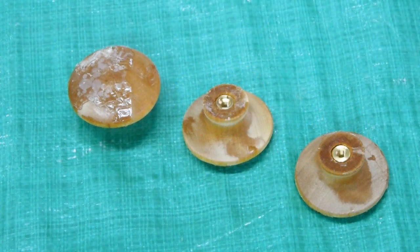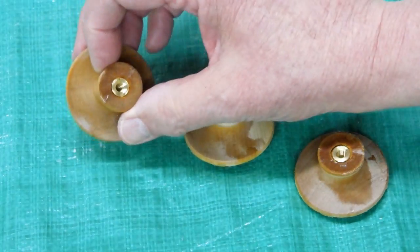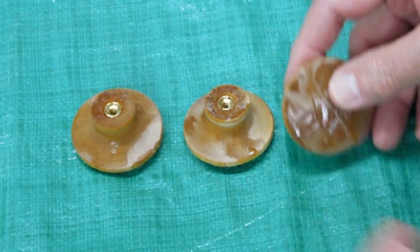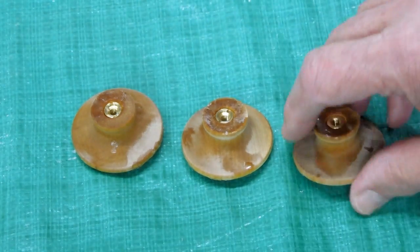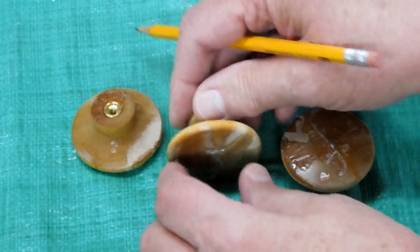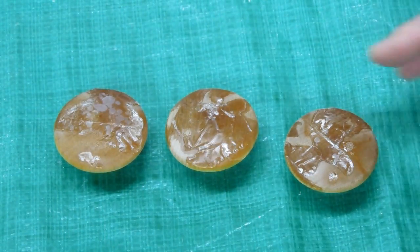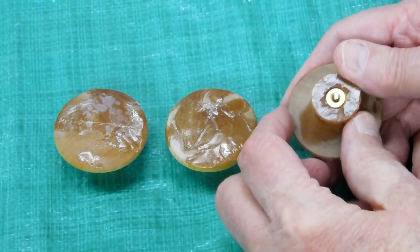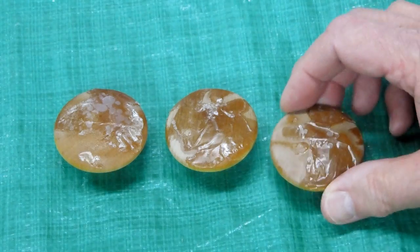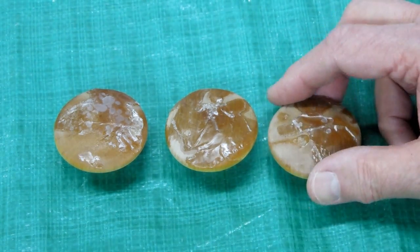I did not want the resin to plug up my threads, at least not too bad — I'll probably have to run a tap through there anyway. When I put these in the oven I made sure they were sitting on the aluminum foil because I knew I was going to get material caking up on the surface. I'll chuck that up in the lathe, polish it down, and clean up the surface. This wood is now essentially a piece of plastic — we'll see how it polishes up.